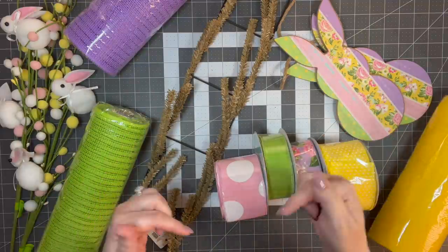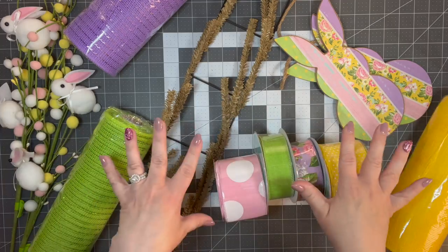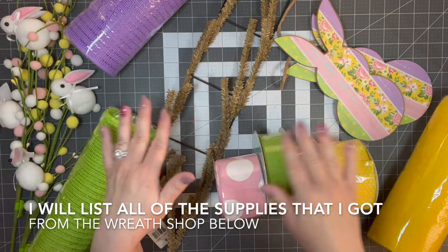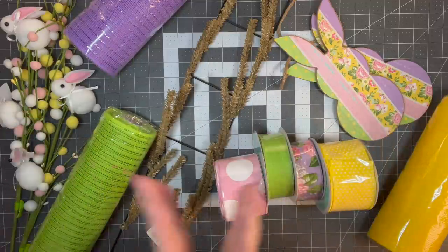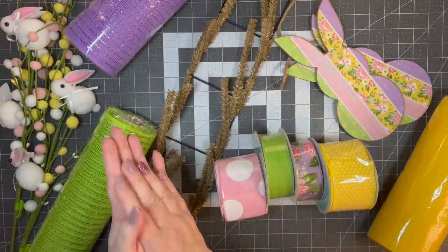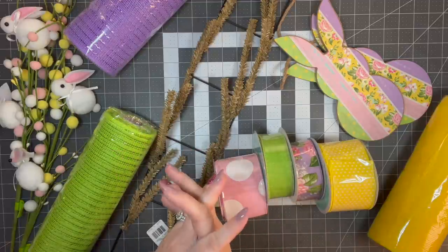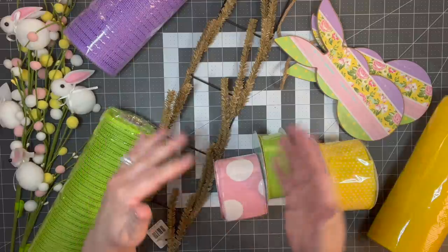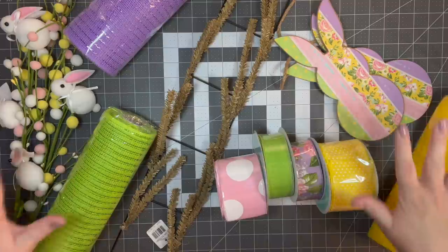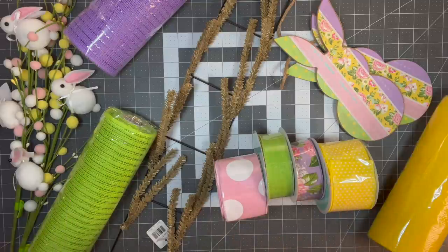I will be listing all of these products in the description box below. The description box has a little arrow and you click on it and it shows you all the good stuff — my social media places you can follow, the supply list, and links to any videos I mention. So I will leave each link, but all of this came from the wreath shop. Thank you Sarah for sending me all this stuff. I can't wait to put it together. Let's get started.